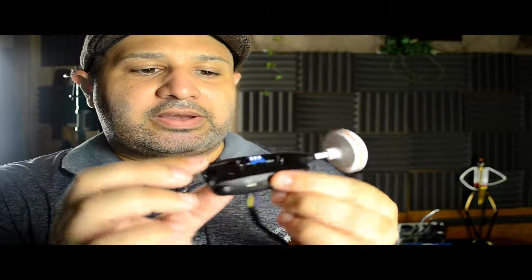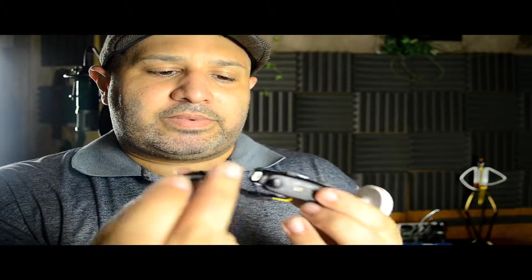So I took this and I soldered this on to the antenna. And this has the modded kit, so I put a little push button. This is one of the mods that I did so I could record video.